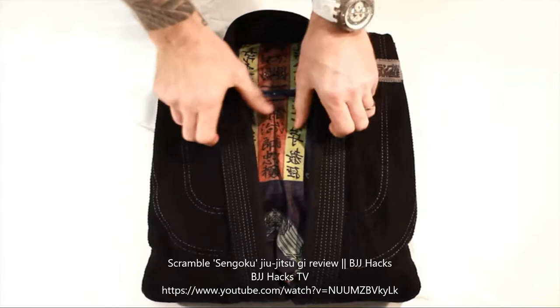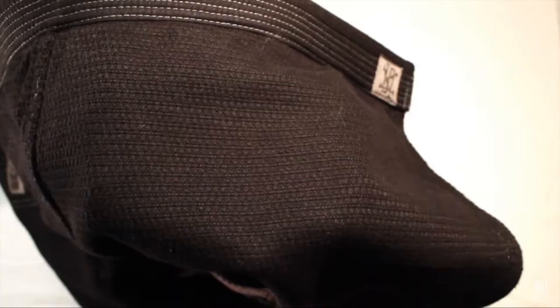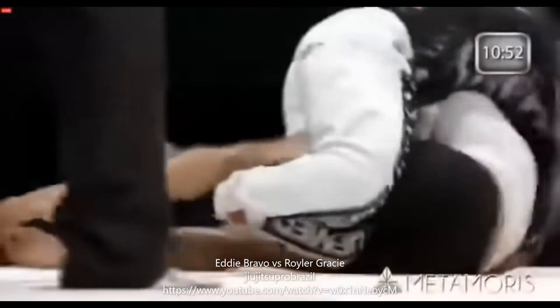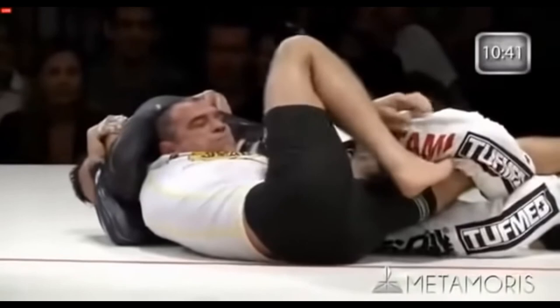Brazilian Jiu Jitsu has done two very opposite things regarding the Gi. On one hand, BJJ has made the Gi something cool and almost like a fashion item, with some brands being not only expensive but quite difficult to buy. You also see a trend of sticking patches onto the BJJ Gi, including sponsor logos. On the other hand, BJJ has made the Gi something not so cool with the growth of no-Gi Jiu Jitsu, such as Eddie Bravo's 10th Planet System.